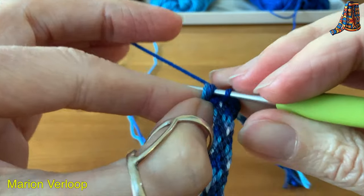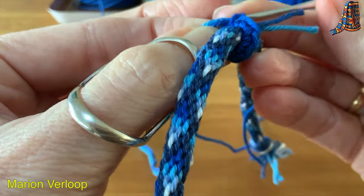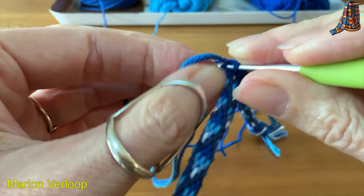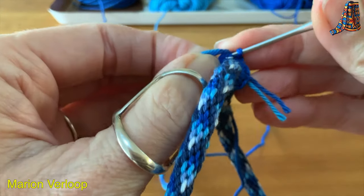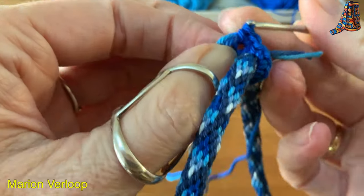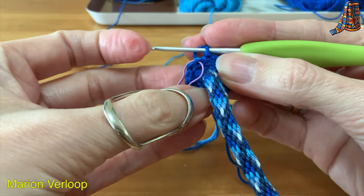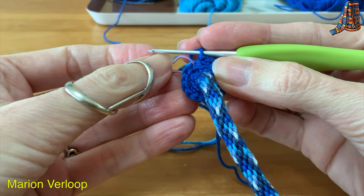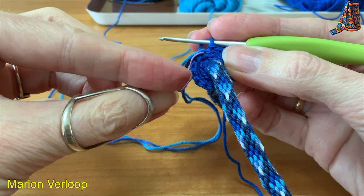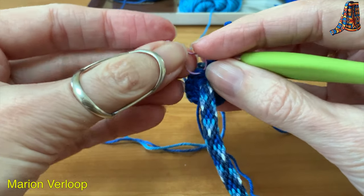The second round is really hard because the cord is in the way, so take your time. For this round we will be making two stitches in every stitch, so we will go from eight stitches to 16. For the next round we will make one stitch in the first stitch, then an increase, then one stitch, then increase. So we will go from 16 stitches to 24 stitches.